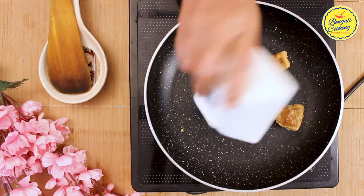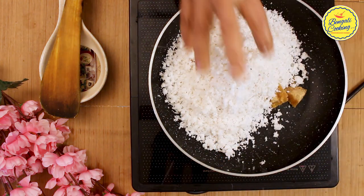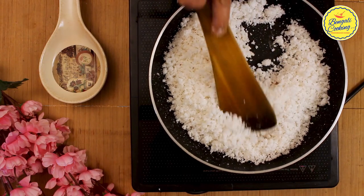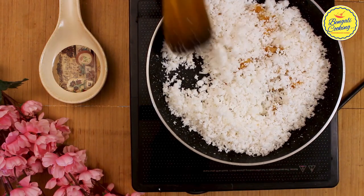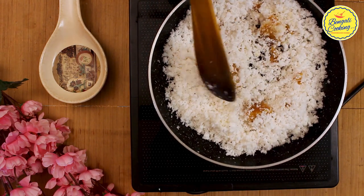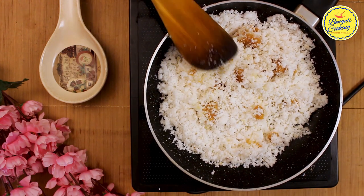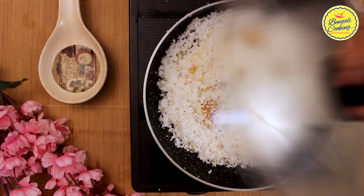First, put the fresh grated coconut and jaggery together in a pan. Heat this mixture on medium flame and stir it often. Two things will be happening simultaneously: the coconut will be roasting and the jaggery will start melting. You don't need to melt the jaggery first and then put the coconut — both things can be done at the same time. Keep the flame medium to low.